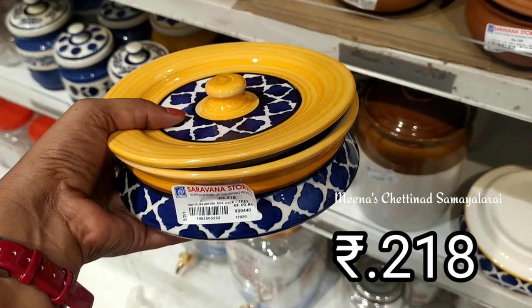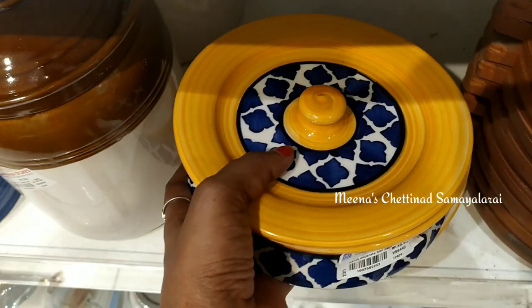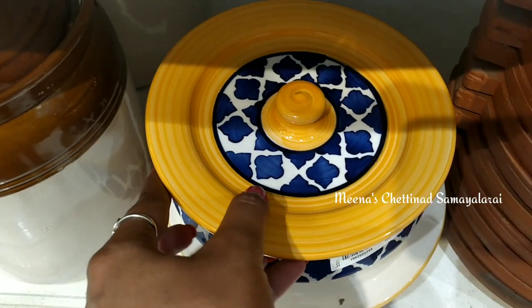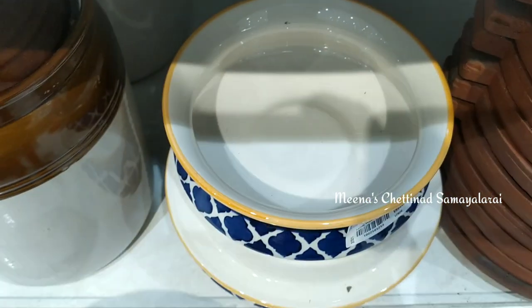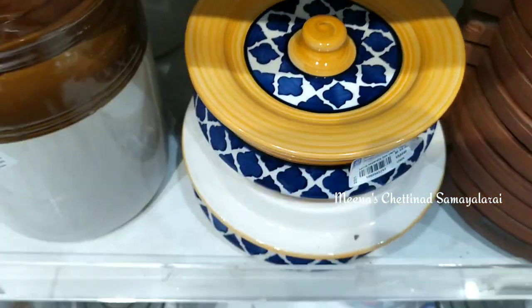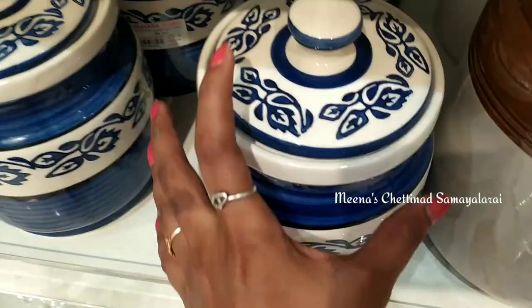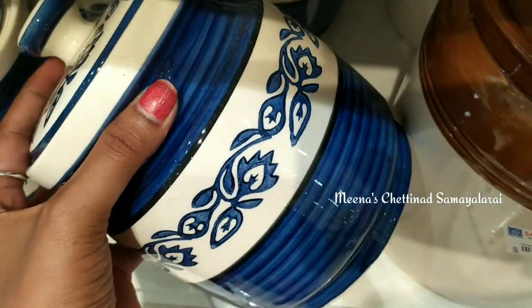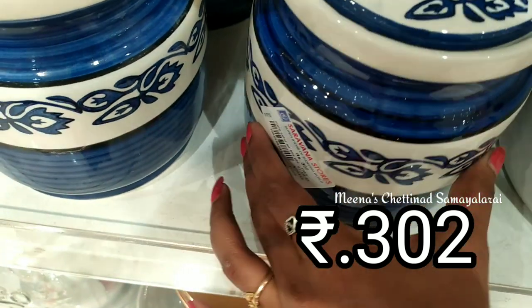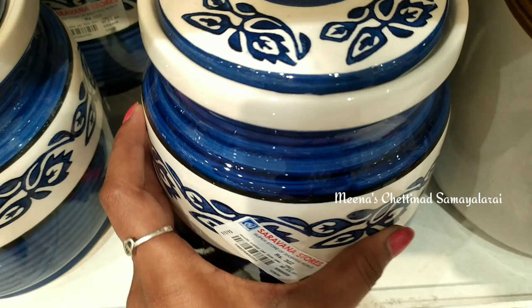The next thing we will see is the Ceramic Mughal Collection. This is also a storage jar. This is also a bowl. You can see this bowl — it is very attractive. In this jar, we can store it in the kitchen. It is also medium size.